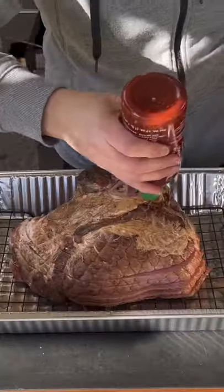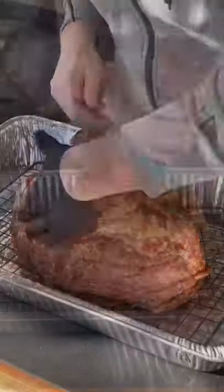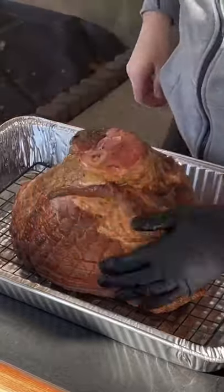How about a brown sugar honey glazed ham for the holidays? We're going to use sriracha as a binder — go ahead and rub that all over the surface area.